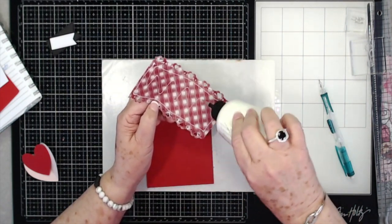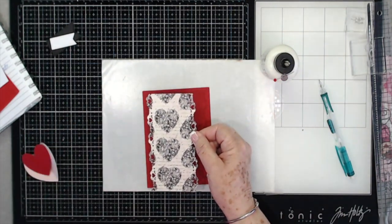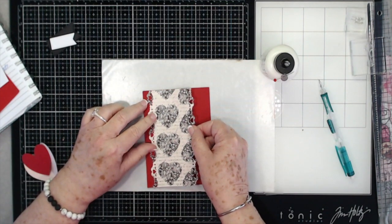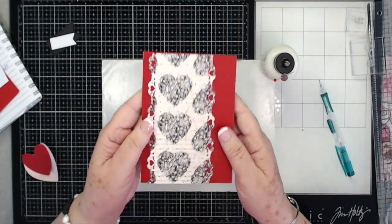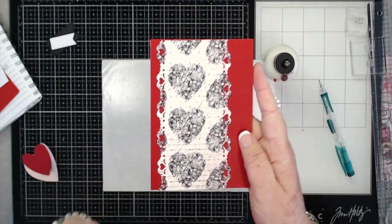This paper is the Authentic Romance paper — I think there's still some in stock, though I haven't checked inventory today. Look at those hearts — they really pop when they have that red behind them. I like that.